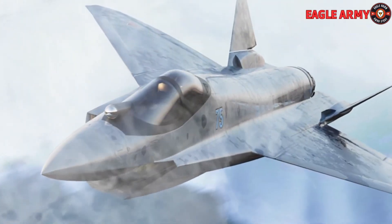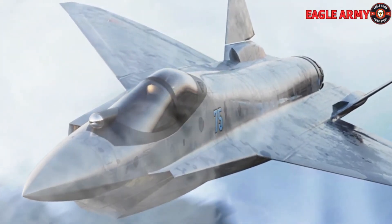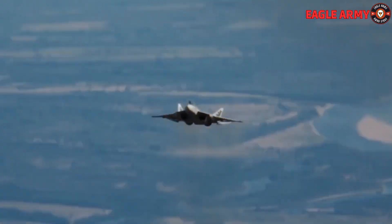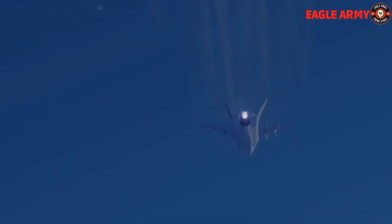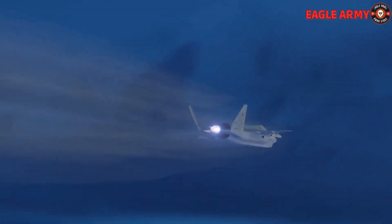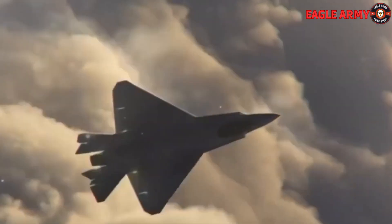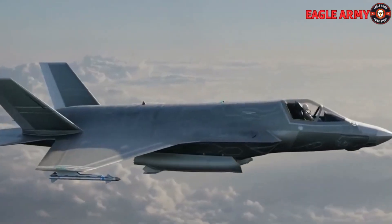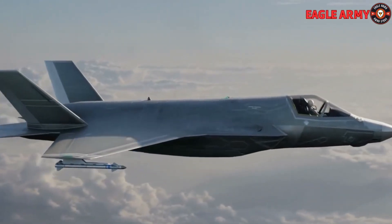The sawtooth tail is one type of tail that works well for stealth. A sequence of flat surfaces inclined in a sawtooth pattern make up the sawtooth tail. The RCS of the aircraft is lowered thanks to the design's ability to scatter and absorb radar radiation. Moreover, the sawtooth tail generates less drag than the V-tail, enabling higher speeds and farther ranges.